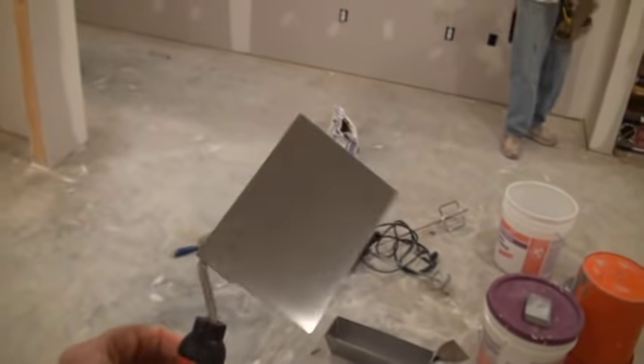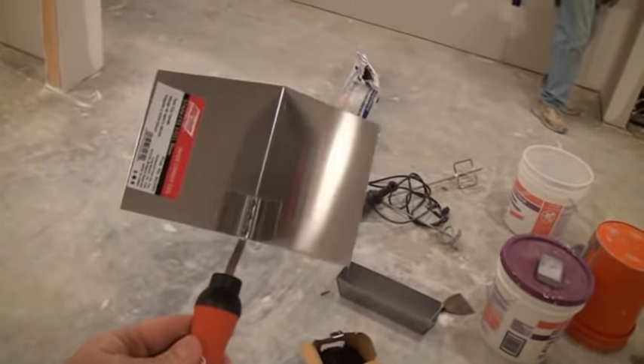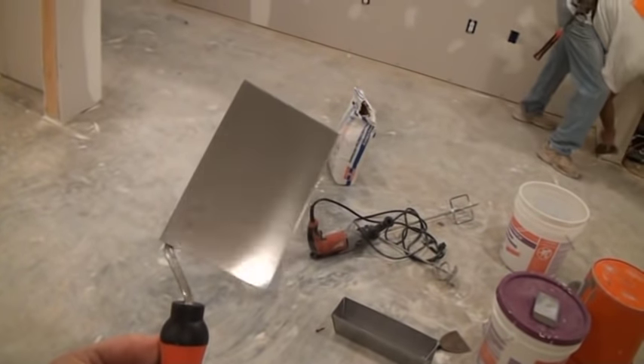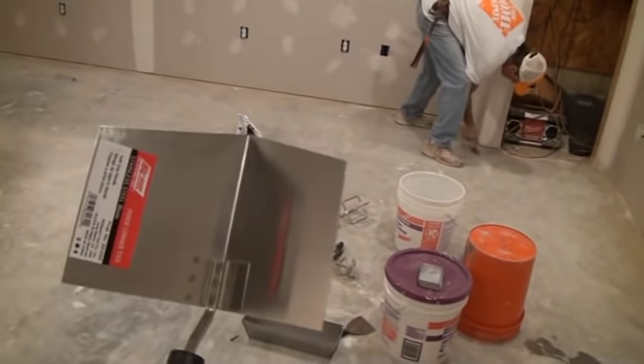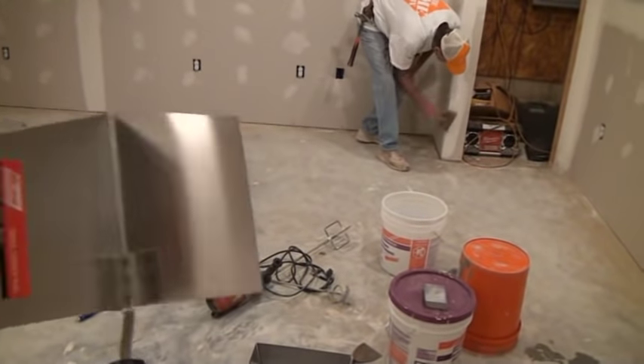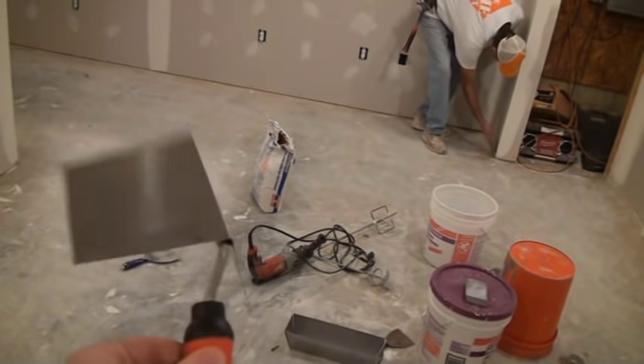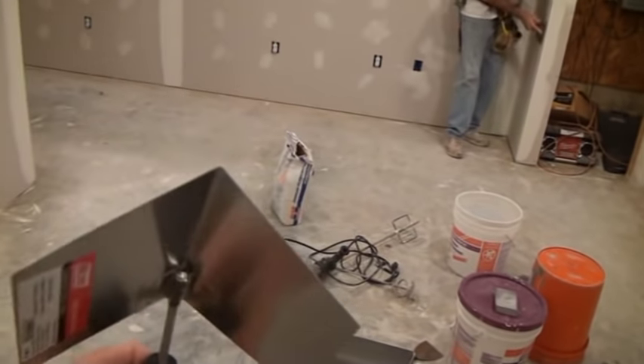We're going to try this. I've used them in the past — they're a little trickier to use. But like anything with drywall finishing, there's a technique to how you hold your knives and work your knives. This is just something else you're going to have to learn how to use if you want to attempt it. We're going to try it today and film it and see how it goes.